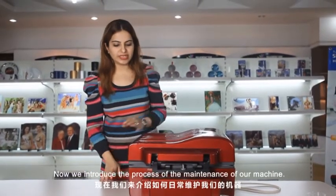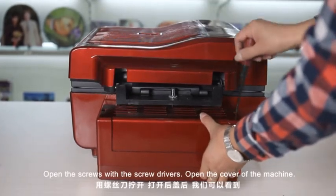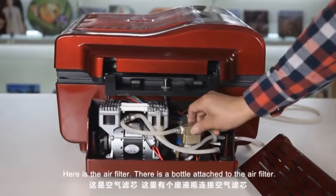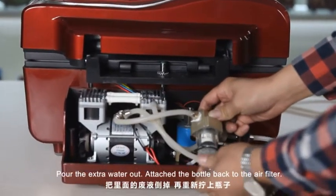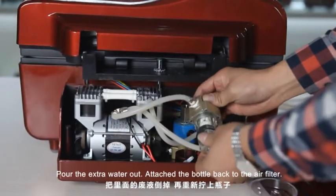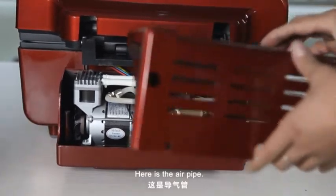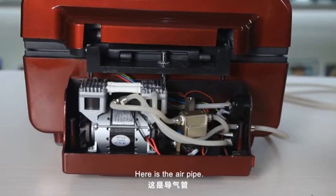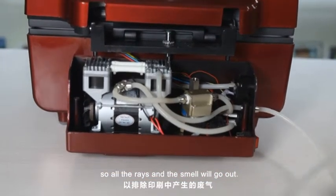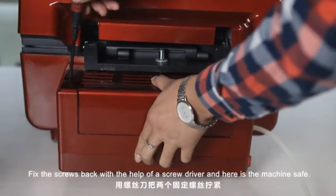Now we introduce the process of maintenance of the machine. Open the cover of the machine — there are two screws. Open the screws with the screwdriver. Here is the air filter. There is a bottle attached to the air filter. Pour the extra water out. Attach the bottle again to the air filter. Here is the air pipe — we suggest our customers to keep the air pipe outlet outside so all the waste and the smell will go out. Attach the cover back.